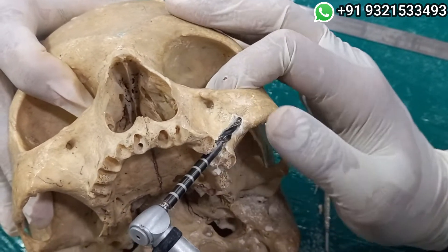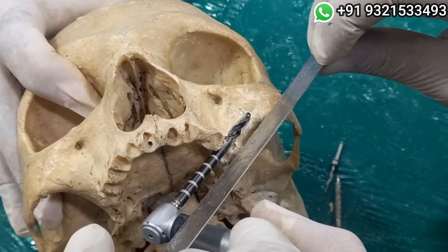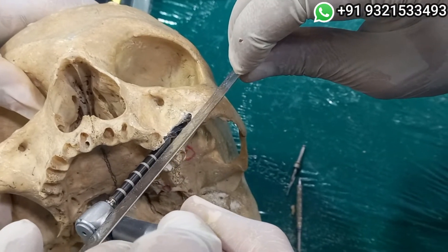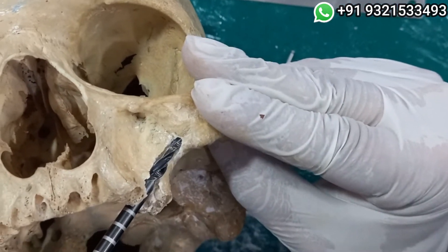Now I have entered into the zygomatic bone and this is the right time to recheck if I am parallel and not entering the eye. And now I will keep my hand extra-orally.